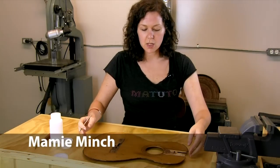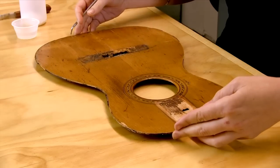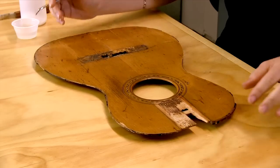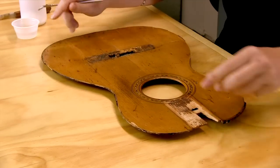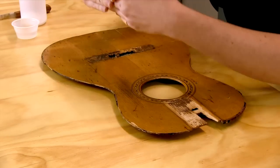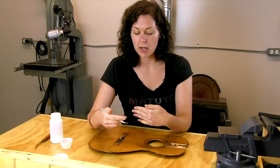We're going to talk about dealing with oxidation in raw wood. I've brought today a piece of a guitar that demonstrates that pretty well. We have several cracks where the wood has opened up and over the decades it's been exposed to air and darkened.